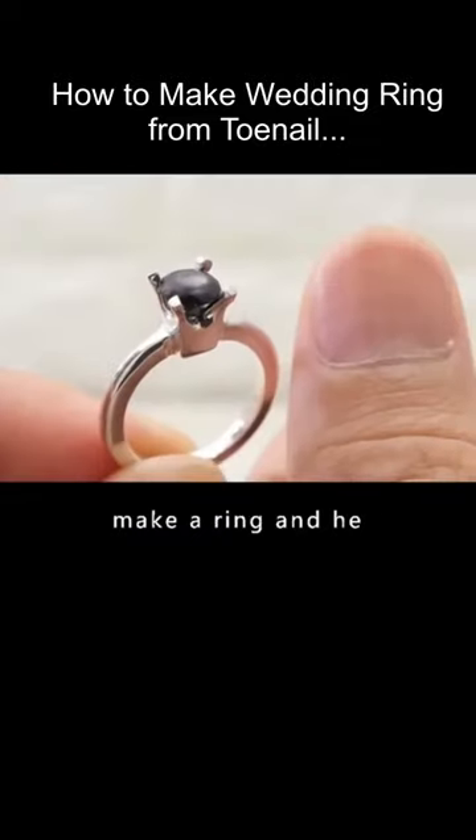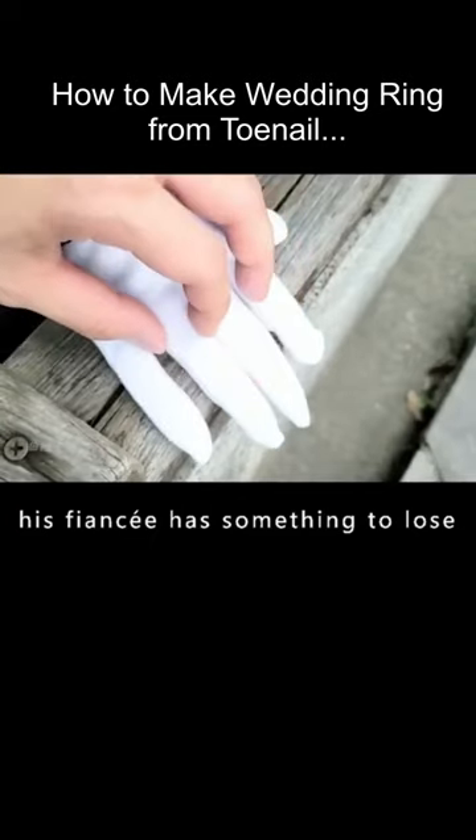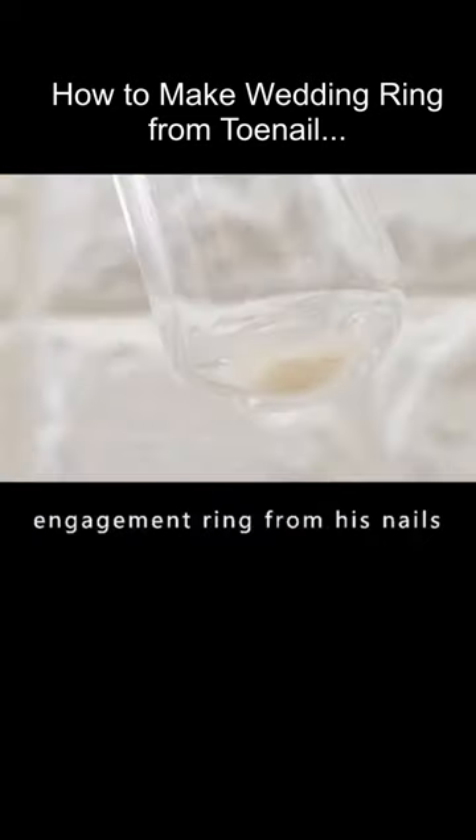Someone used his fingernails to make a ring and succeeded. Jack feels that his fiancée deserves something special, but his wallet is empty. In order to show his sincerity, he decided to make an engagement ring from his own nails.